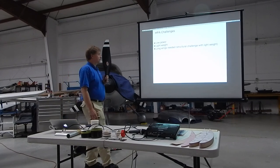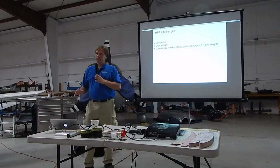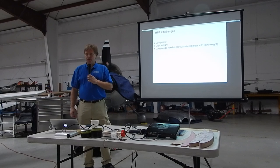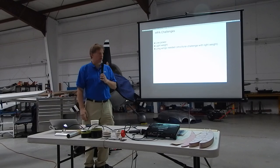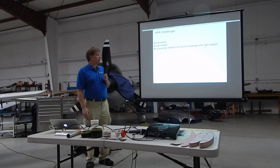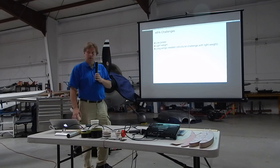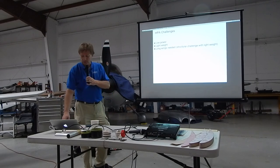The challenges for a human-powered airplane start with very low power. A human can put out about 200 to 300 watts continuously for long periods, or maybe almost a kilowatt for a very short burst of 5 to 10 seconds if you're a really powerful pilot. To put that in perspective, a kilowatt is what a hair dryer uses — it's a very small amount of power. So in order to fly on that low power, you have to have very light weight, and you have to have very long wings to achieve a low induced drag.